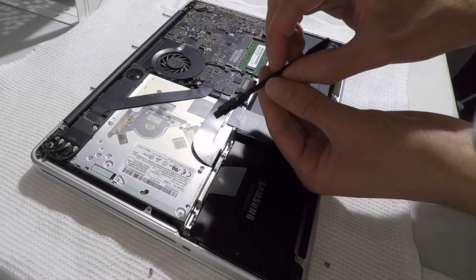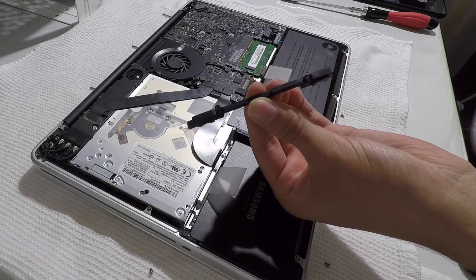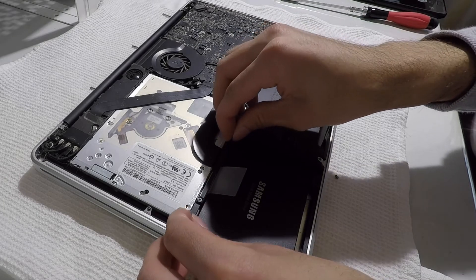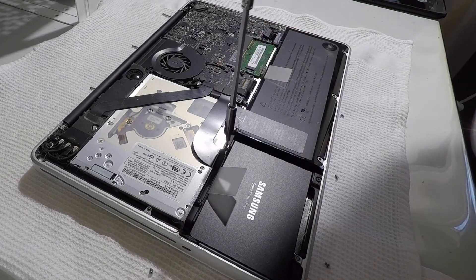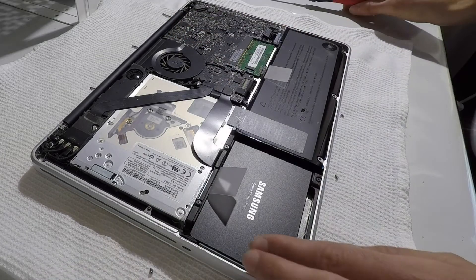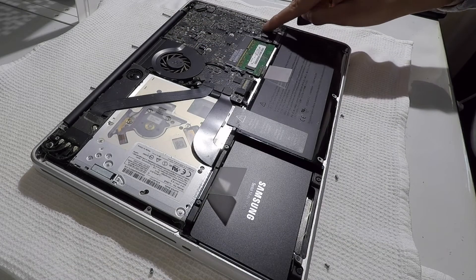To keep the hard drive secure, re-screw the hard drive bracket into the machine. Finally, you can reattach the battery connector and start to re-screw the back.